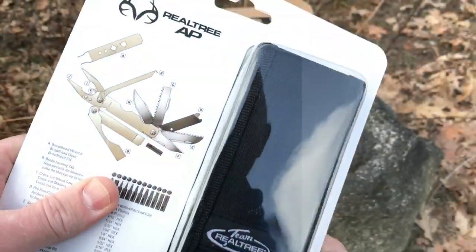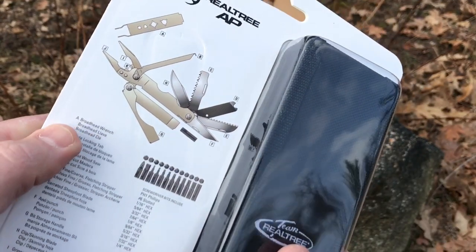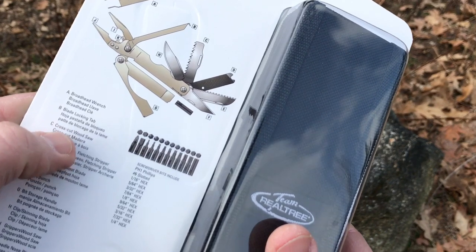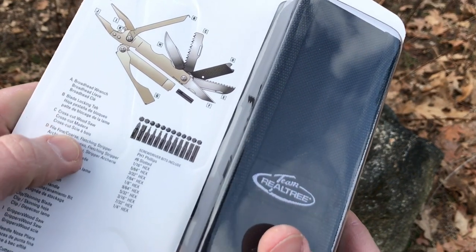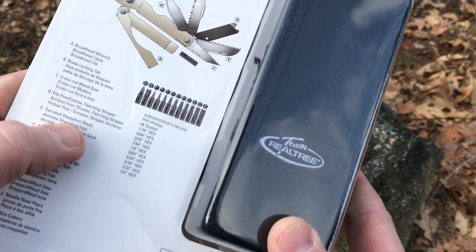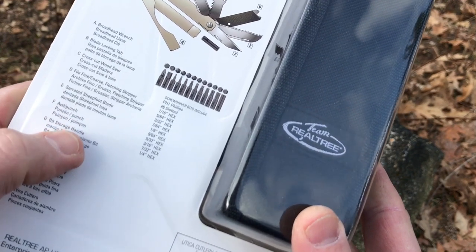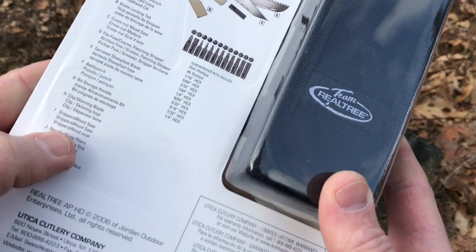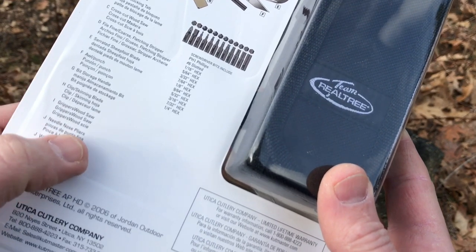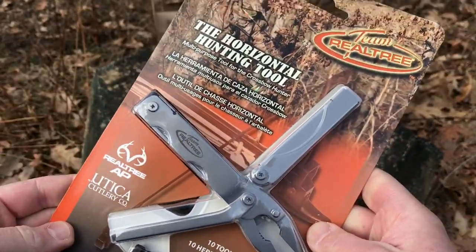Let's see on the back side here — there's a description of everything that comes with it. So you got pliers, rod head wrench, blade locking tab — that's the tab to actually lock the blade — crosscut wood saw, a file, a fletching stripper, sheep's foot blade, serrated. You have an awl, bit storage, your skinning blade, your clip, wood saw grippers, needle nose pliers, wire cutters. So a lot of things included in this.